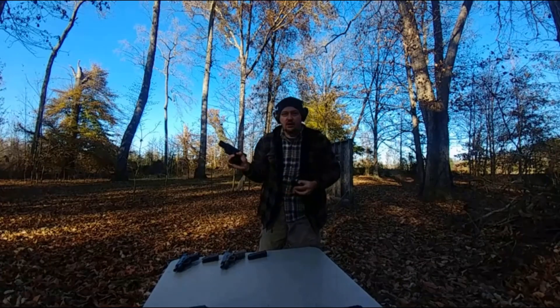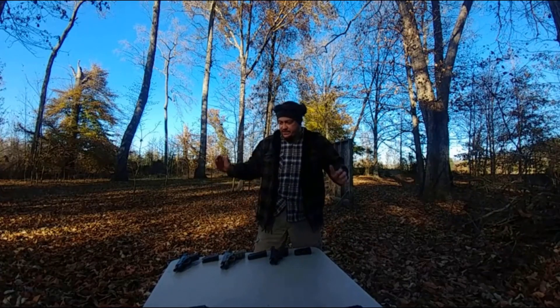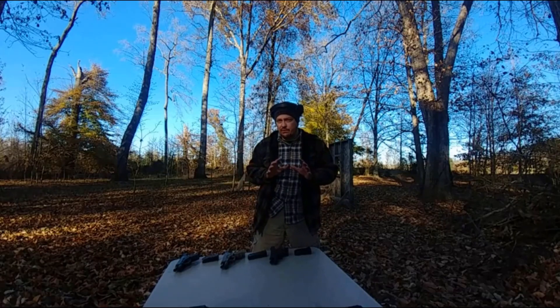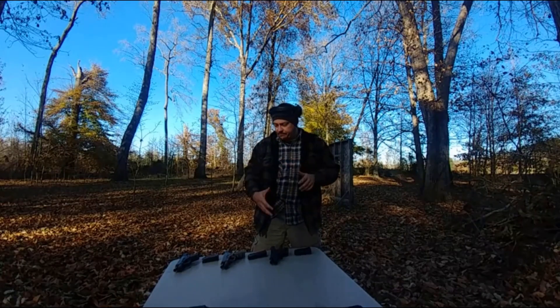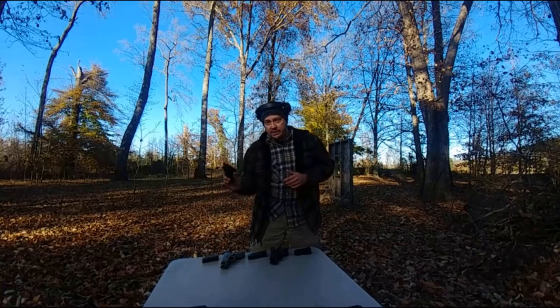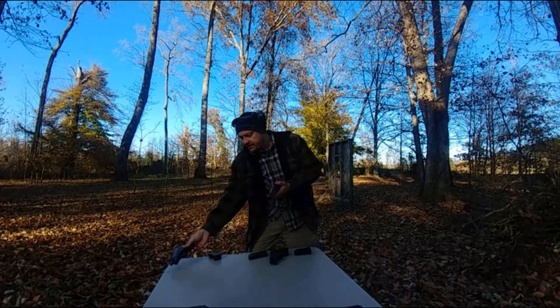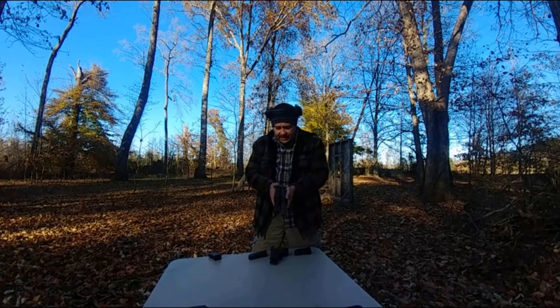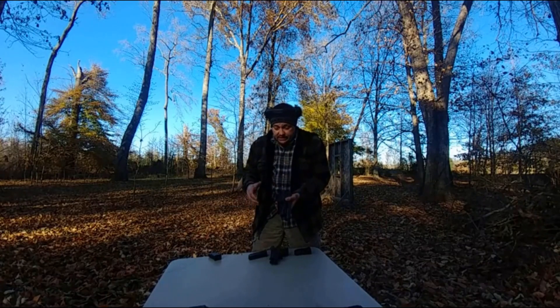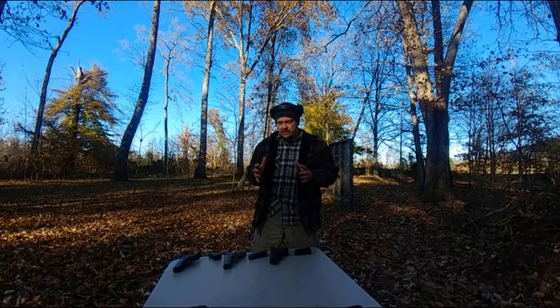That is a lot of firepower in a compact package. But overall, the feel of these pistols is more or less the same — that's what I really like about Glocks. No matter which one you go with, the hand grip and everything else is pretty much the same. I can get the same quality hits out of the 26 as I can the 19, they feel that similar. The overall fit and finish is extremely consistent. That's what I think the allure of the Glock pistol is — you can pick one up, even if it's your buddy's at the range, and if you've trained with one, chances are you can shoot it pretty well.